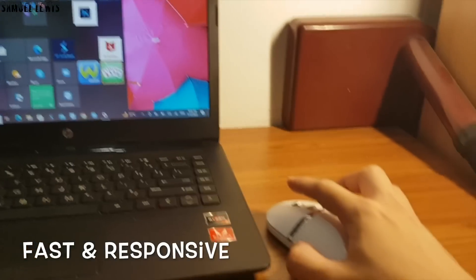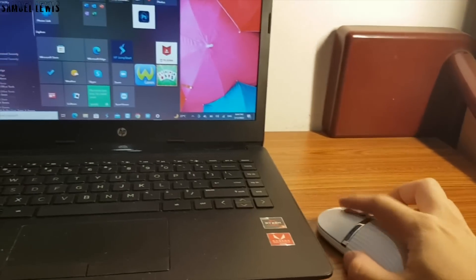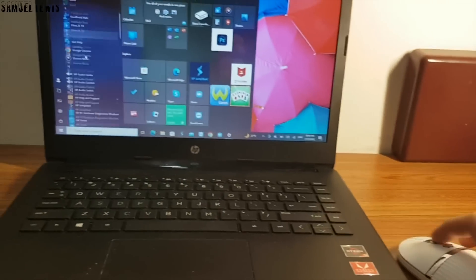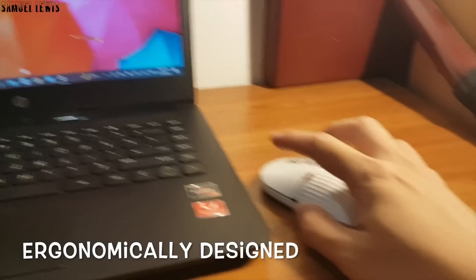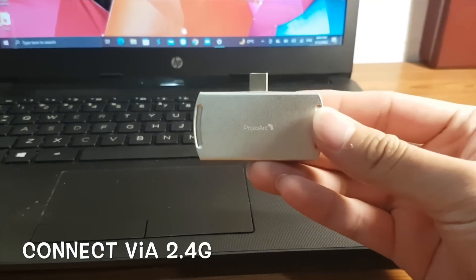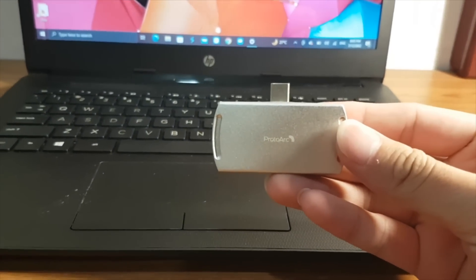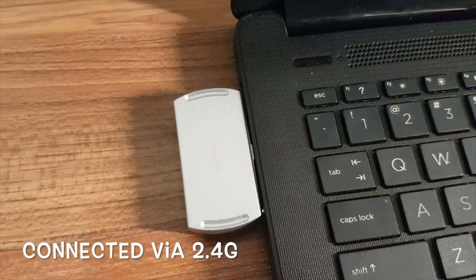During my usage, I felt that the mouse provides fast and responsive input to my laptop computer. I can scroll with ease and click on options easily, with the mouse ergonomically designed to fit users' hands comfortably. An alternate method of connecting is via the 2.4G dock connection where it's plug and play — simply plug the USB dongle in and use, really simple too.